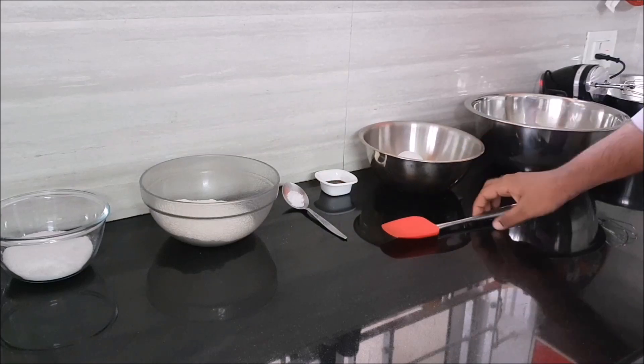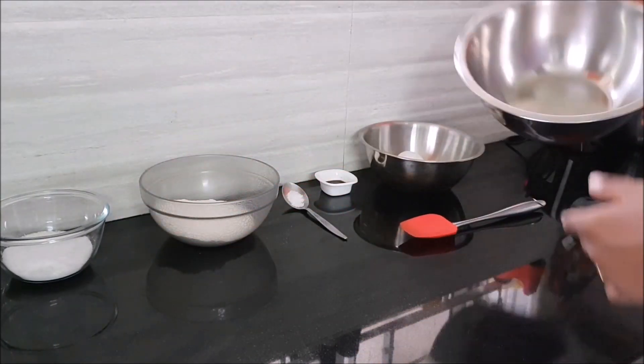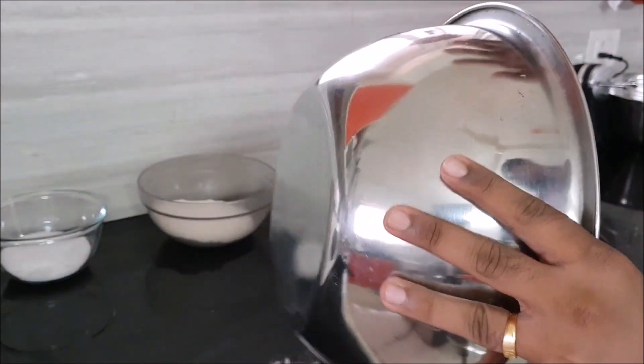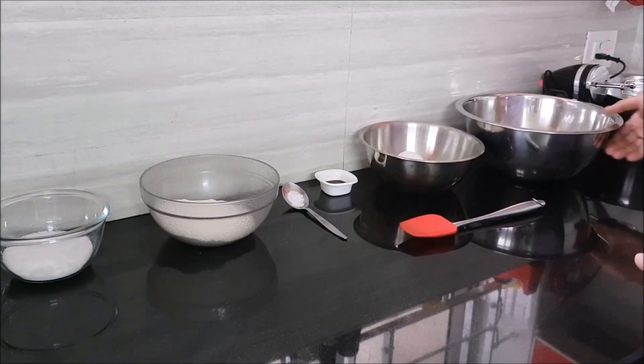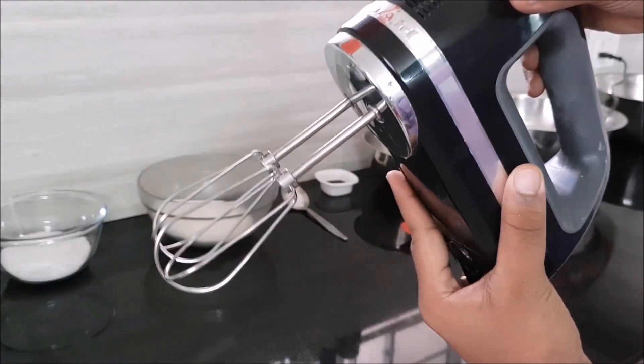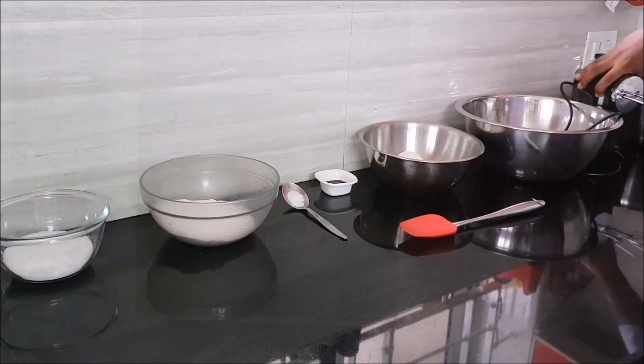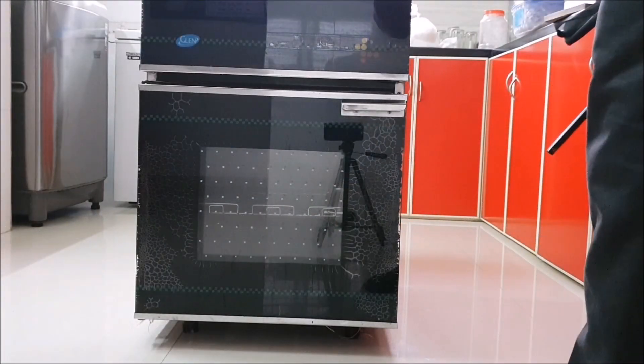The equipment you need is pretty basic: a flexible spatula, two clean mixing bowls — I'll explain why soon — and a hand mixer. You can use a planetary mixer or stand mixer, whatever you like. The first thing you want to do is preheat your oven to 180 degrees Celsius and keep it running until your biscuits are ready.